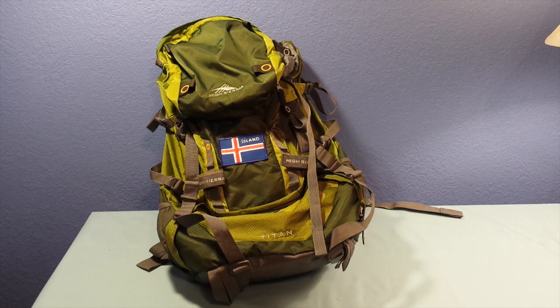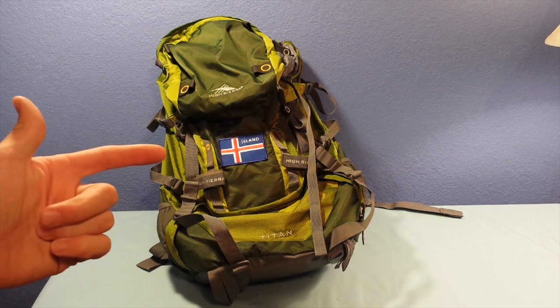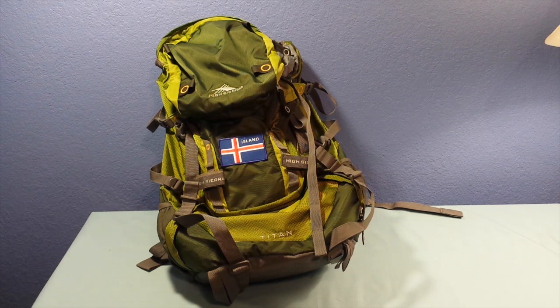Welcome back everybody. GPT Adventure Channel's got another product review for you today. This is the High Sierra Titan 55 liter hiking pack. It's a backpack, a little bit larger than a standard backpack. It is 55 liters and this thing is just loaded with features and it does have a lot of extra room on it for you to customize it, which explains the Iceland flag patch I put on it. I'm going to go over some of the features — this is by far my favorite pack I've bought, and at a reasonable price off Amazon, it is definitely worth the money.